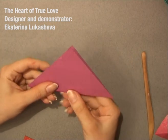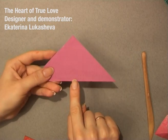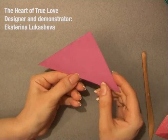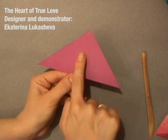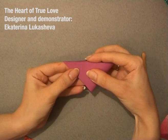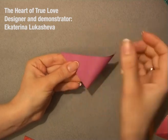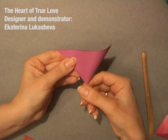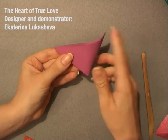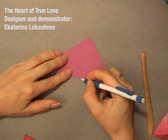Then, you need just a small pinch here in the center, so you don't need to fold the whole line. You just take the paper, combine these two edges, and make a small pinch here, like that.